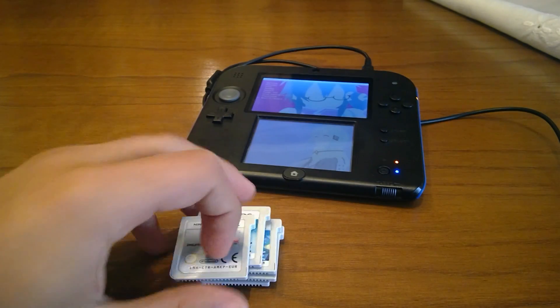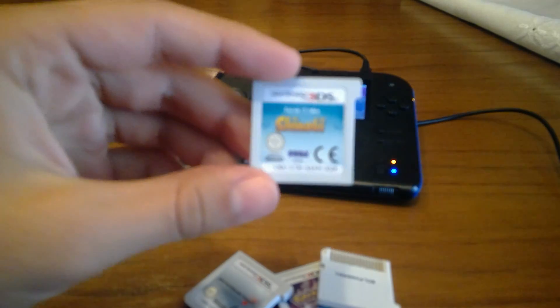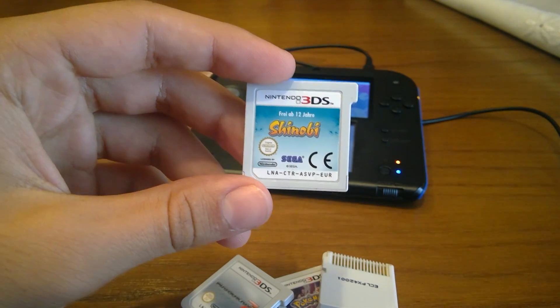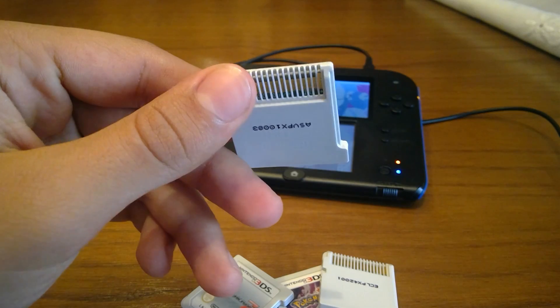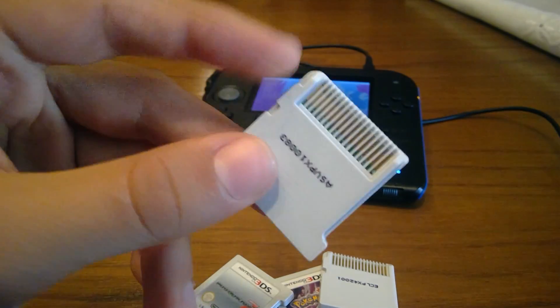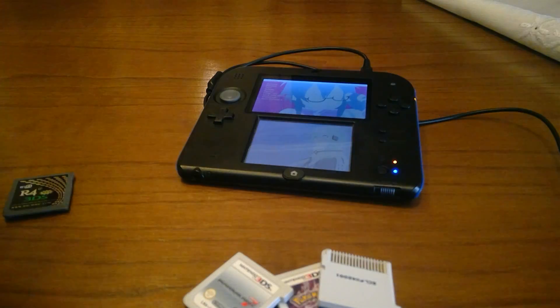As for the 3DS game that I'm going to dump, I'm going to use this one — this is Shinobi. I'm picking this one simply because it is a small file size, about 400 megabytes, slightly less than that. Let's get started.